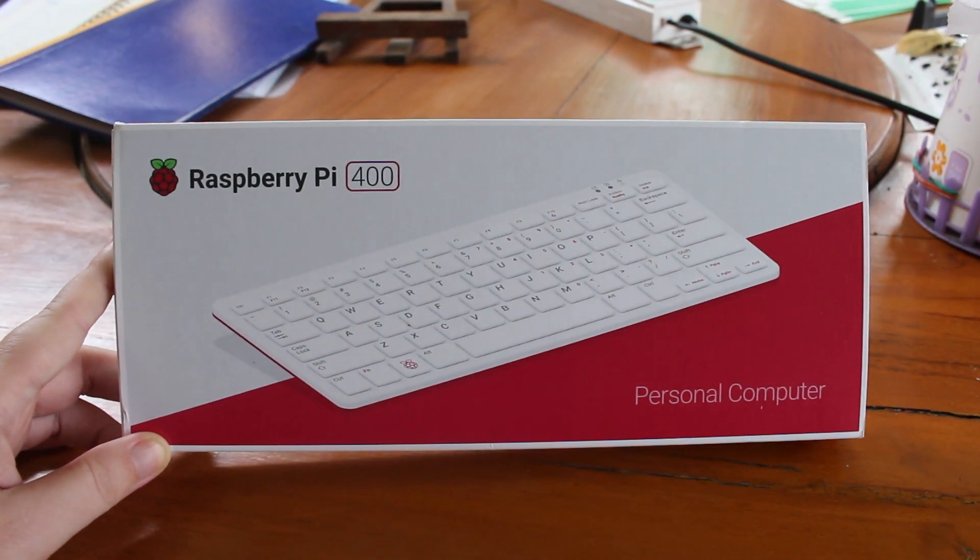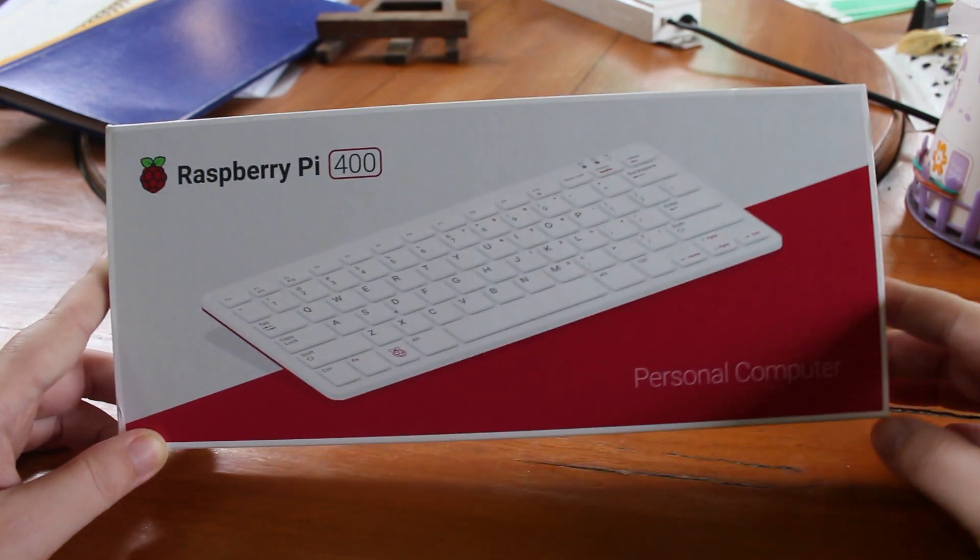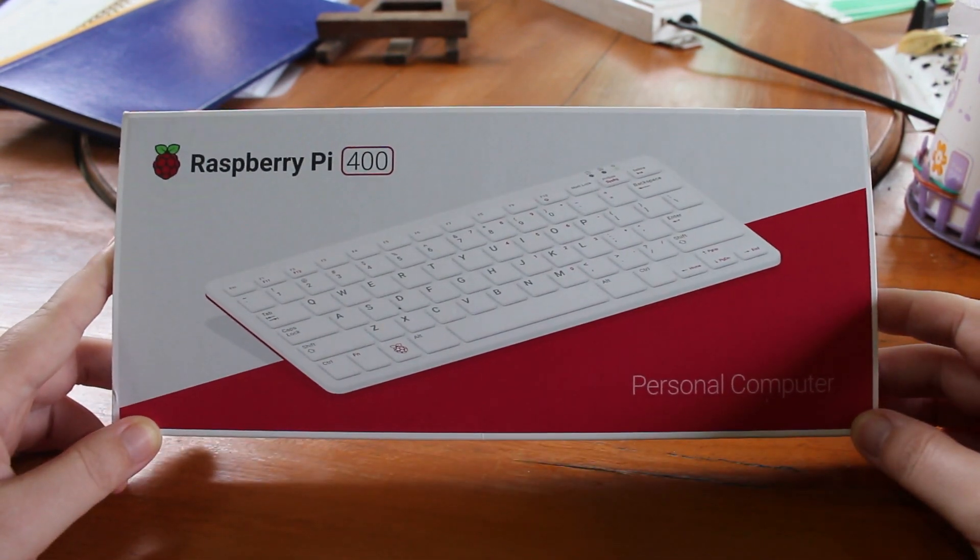Hi everyone, CNX Software here. I'm with Raspberry Pi 400, that's a keyboard PC with the guts of a Raspberry Pi 4.